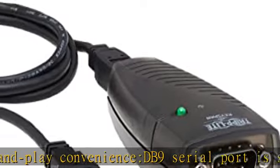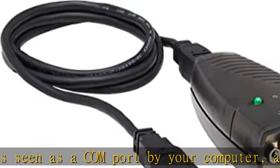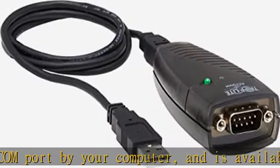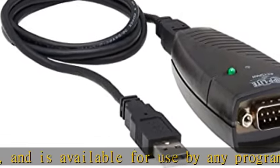DB9 serial port supports data transfer rates up to 230 kbps — twice the speed of a standard built-in serial port. LED shows adapter status and data activity at a glance. Check the description to get this product today at the best price.